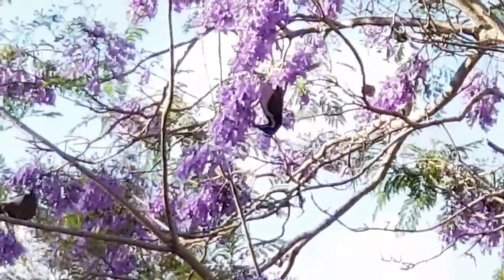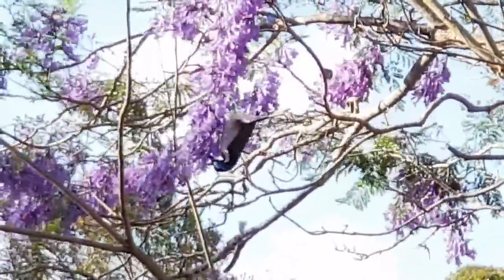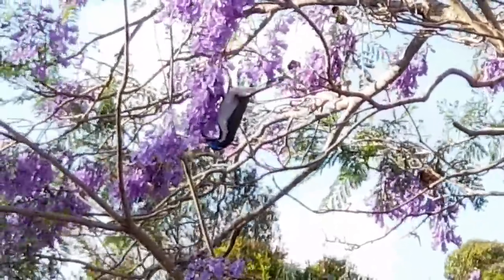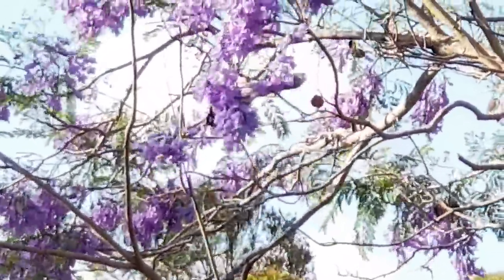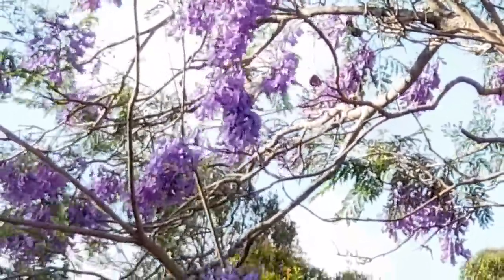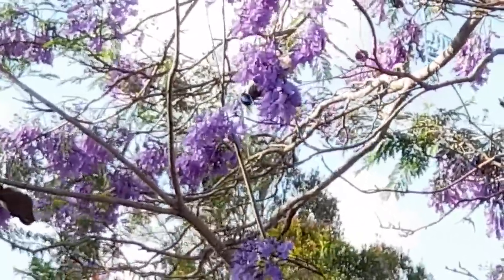It's hanging upside down. The wind's picking up a little bit. You can see the blue skin around his eyes — that's where they get the name blue-faced honeyeater. So they're nectar eaters. They've got little like hairs or feathers on the end of their tongues and they can lick up the nectar out of the blossoms.